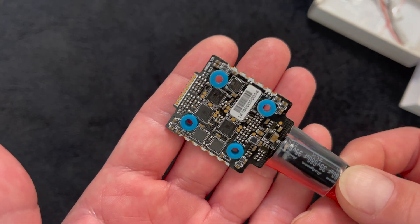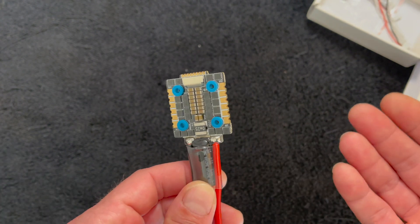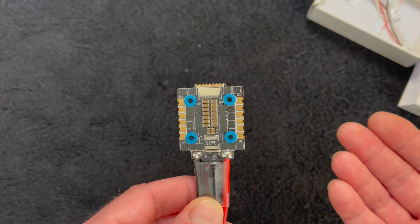You can see there, it looks really good. The 20-millimeter, 45-amp, 4-in-1 is an FPV racing speed control, if you did not know that already.